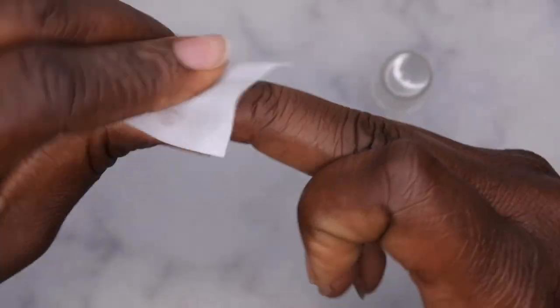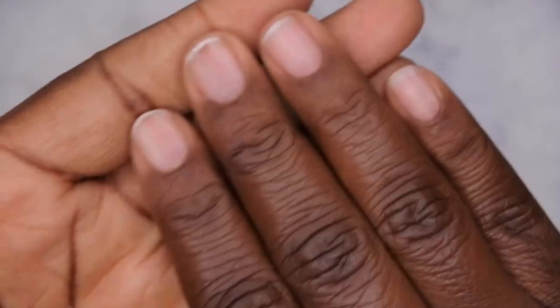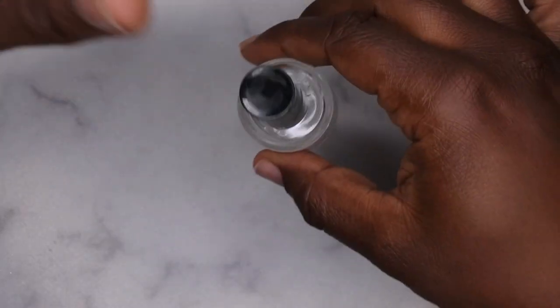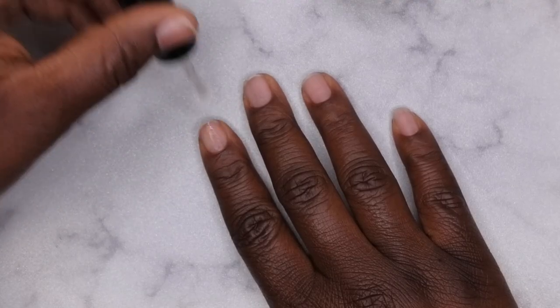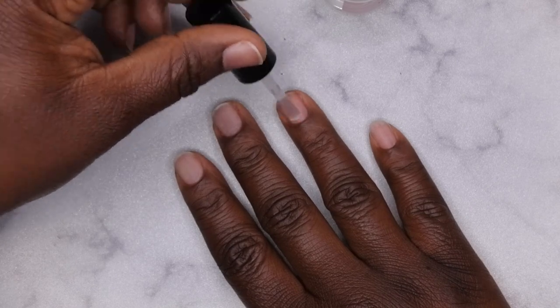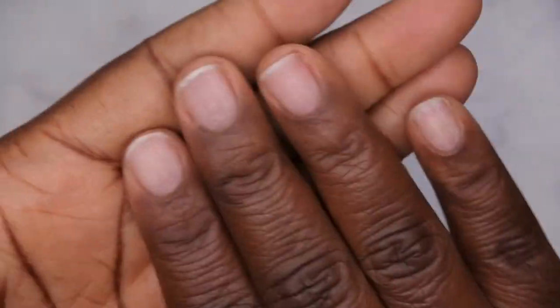This is going to create a nice dehydrated surface for your nail. I'm excited to show you all this hack because I've tested it a few times. Now that the natural nails are all dehydrated with the alcohol wipe, I'm going to go in and dehydrate them one more time using my dehydrator — this one is from Gel. You can use any nail dehydrator. This second pass is just to make sure all the oils have been taken off.